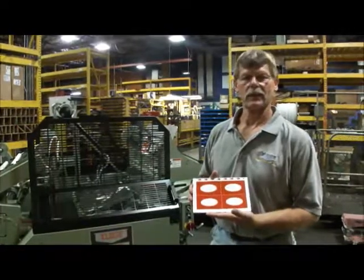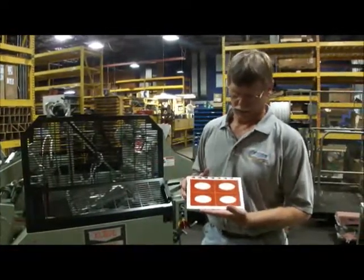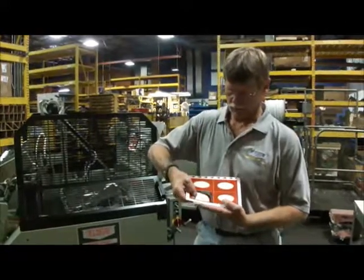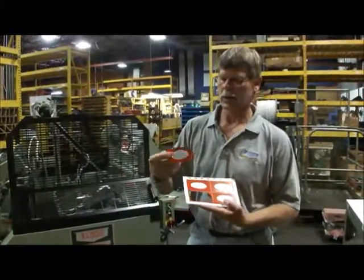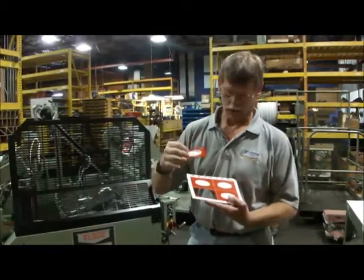Today we're doing a simple die cut job, but the topic is no nicks on the die. That means this is a four-up business card with a nice clean cut all the way around the business card — no nicks, no pieces of paper hanging on.